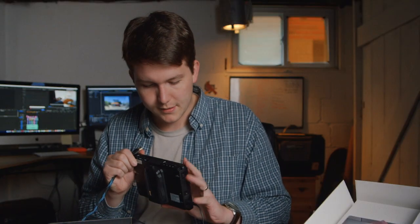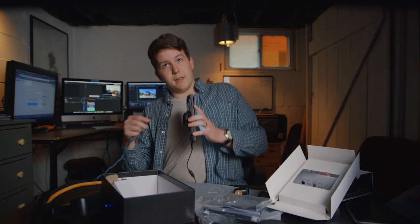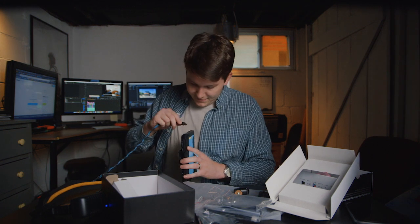Plugged in, it almost sparked — that's always a good sign. It's turning on, that's always another good sign. And my light's flickering, that's another good sign. All the good signs.